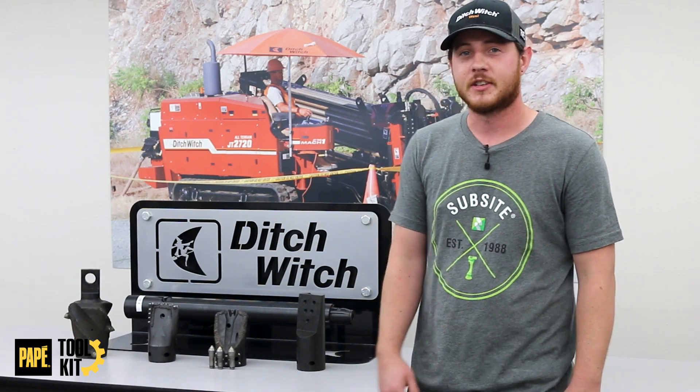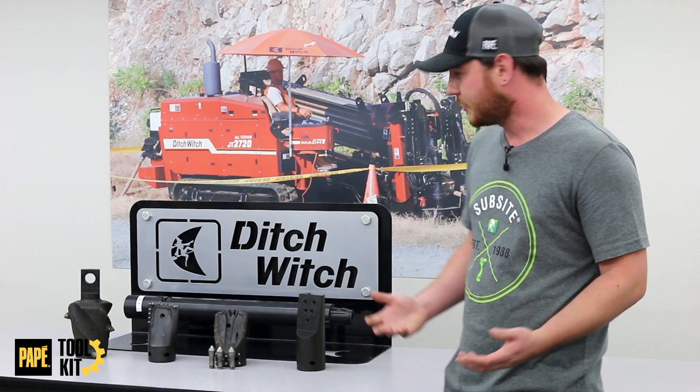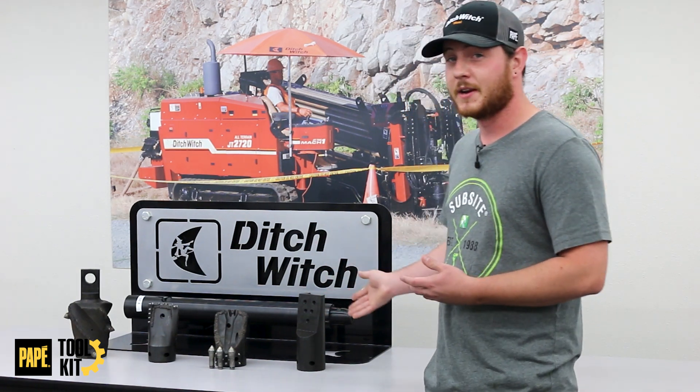Today we're going to be going over our Trioc adapters and Trioc housings. Our Trioc housing is different than our standard dirt bit adapter or dirt bit housing. We have multiple different options, but these are the main four that we sell.